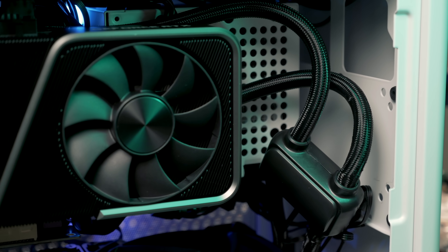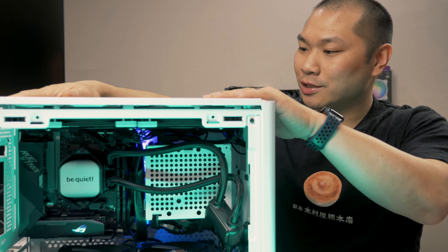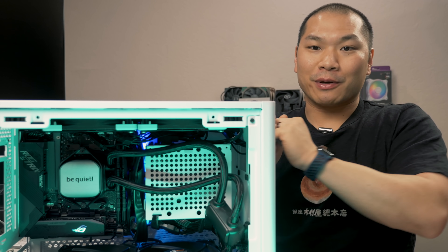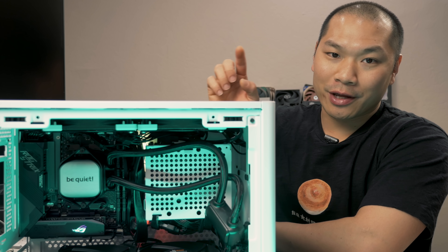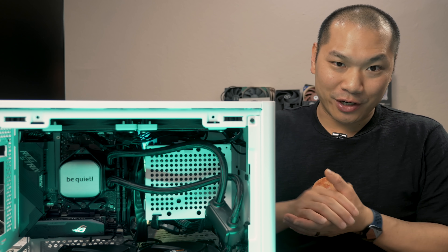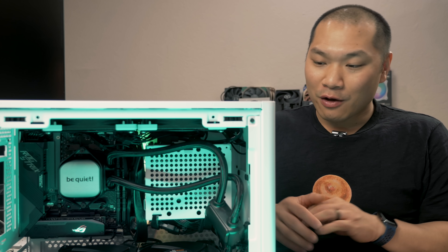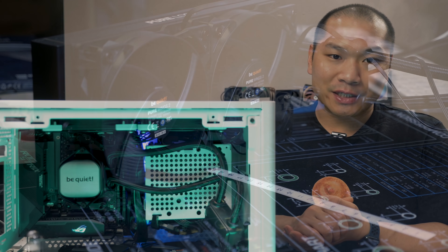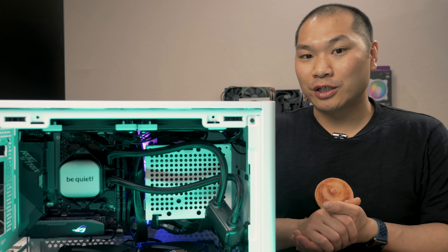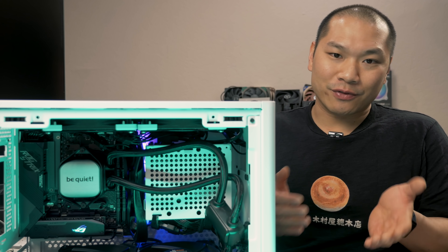I rebuilt the 3700X test NR200 system in the original white case with a few tweaks. There's a specific comparison this build is for, and you'll see that on the channel shortly. Since I tested the 3700X with other AIOs, it was best to use this system for testing this AIO also. For thermal testing, I first test in open air — the most vanilla way to test it — to isolate performance differences from each unit without getting into potential case and fan interactions between different designs.